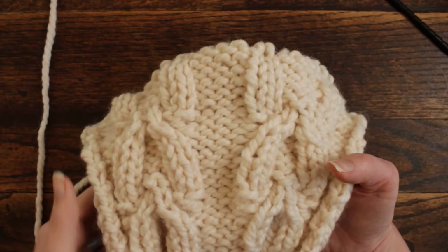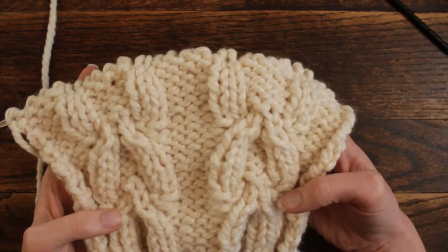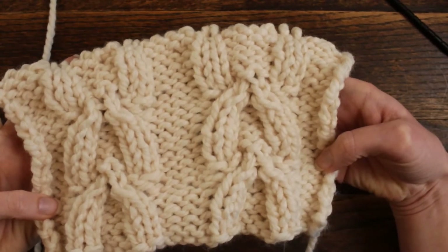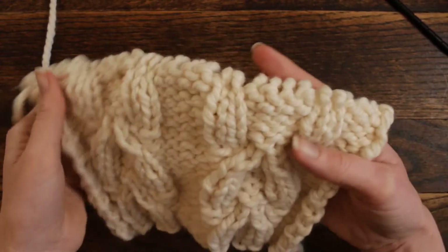Hi there! This is Jennifer with Brougham Fields, and today we're going to be working on the Minaret Stitch. This is the front side of the work — very unique pattern. I definitely have some stitches in here that I had not even thought to put together.